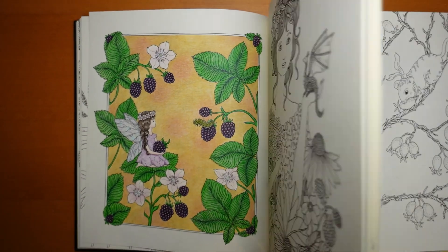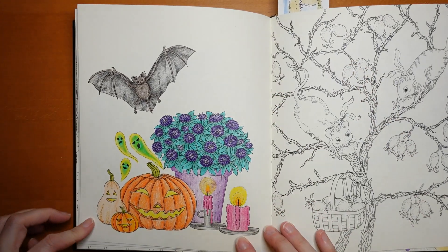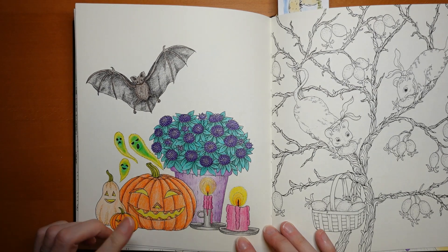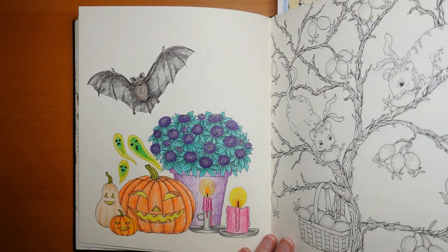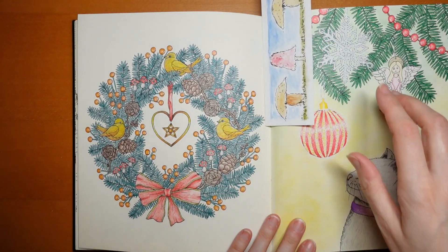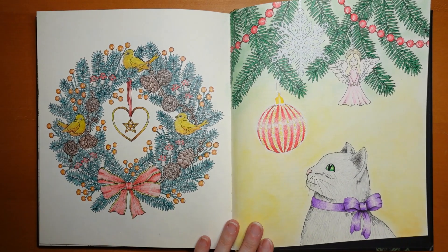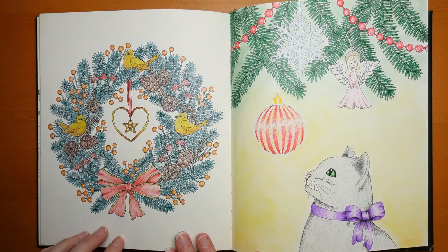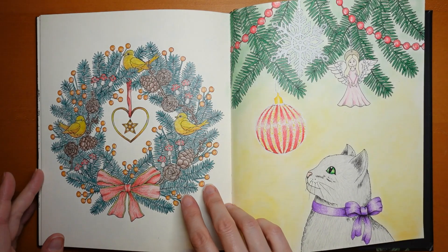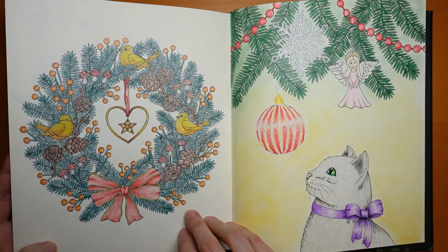I think this was Derwent Lightfast — one of the first ones I did from this book. I don't know if I did the whole thing, but I think I did bits as a tutorial. Obviously a Halloween one. And here we have a Christmassy page — I think that wreath was a tutorial or parts of it. Again, these birds have got what looks like gel pen scribble all over them, but there's no glitter. It's most odd.